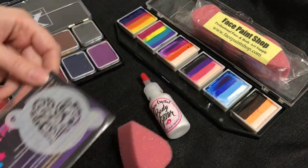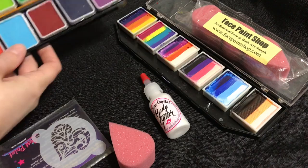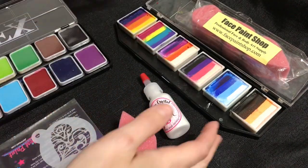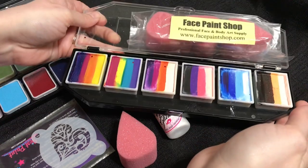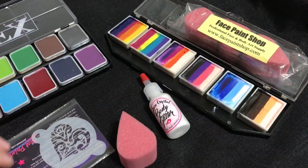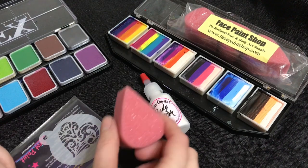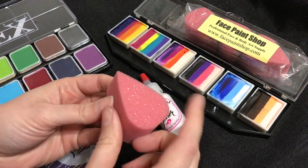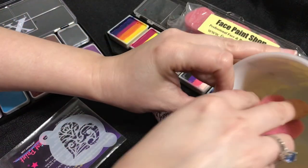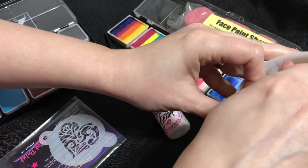This is a tap stencil. I also have these really nice smaller palettes — you can get 12-color palettes or six-color split cake palettes. Since these are smaller palettes, you should be able to use just the amount of paint needed for your job. Let's review how to do a stencil.